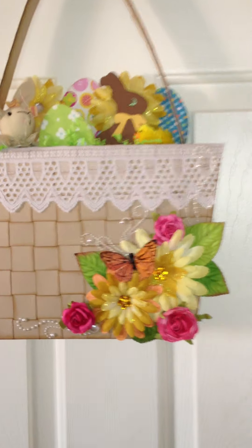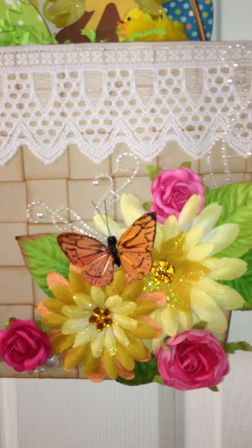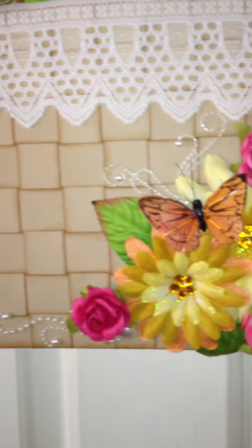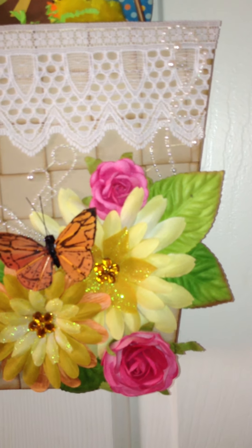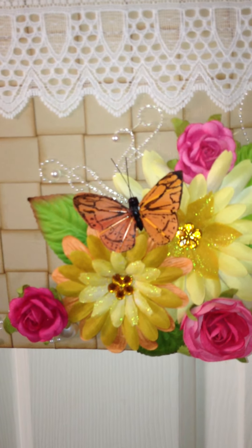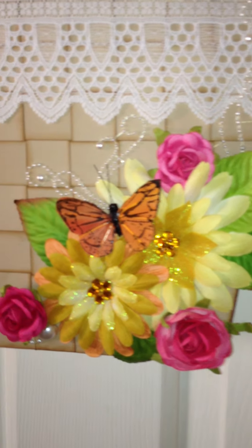Let me zoom in a little bit closer and show you what I did here. I had some flowers from Petaloo and Recollections. The butterfly came from Michael's — I honestly cannot remember which company made it, I'm sorry. The bling is Recollections as well, and I just put a nice bunch of flowers on the bottom of the basket. The leaves are by Seven Gypsies. The flowers are all Recollections and Petaloo, and the bling inside the flowers actually came from the Petaloo flowers as well. I used a hot glue gun to adhere them all onto the basket. I love that butterfly — it's really pretty.